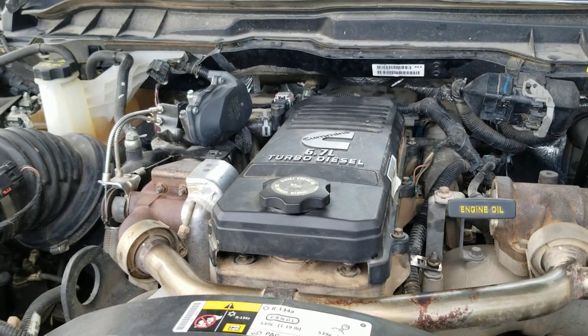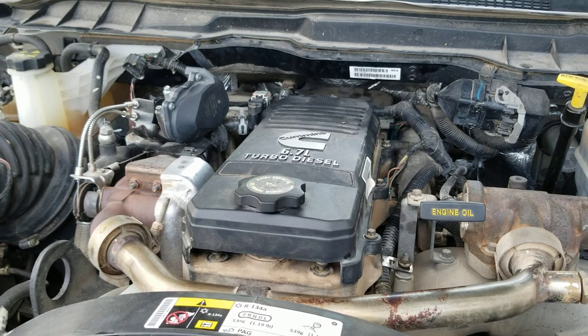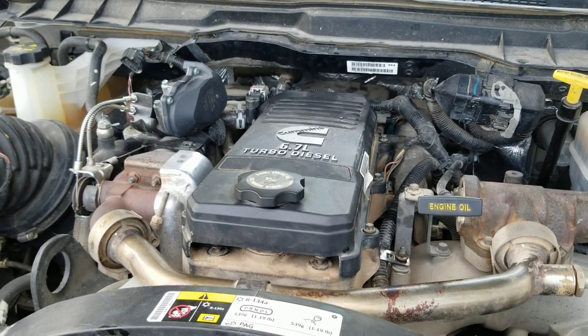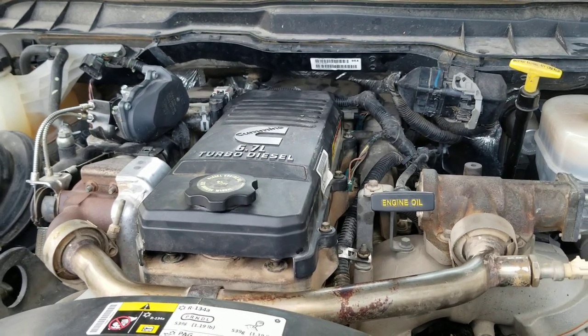Hello everybody, welcome back. So a couple of days ago, I opened up the valve cover on my 6.7 liter Cummins and set the valve lash.